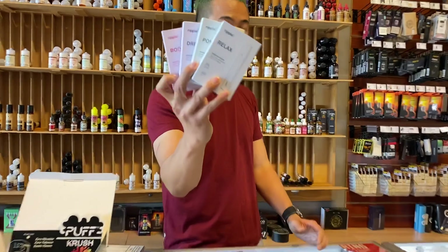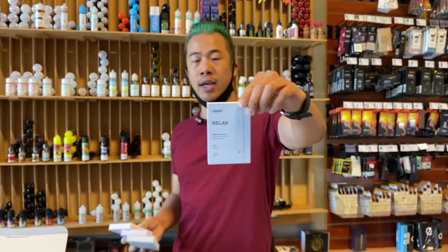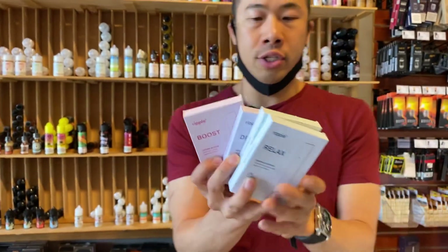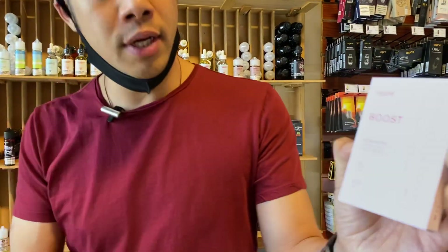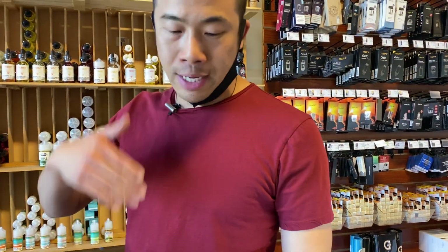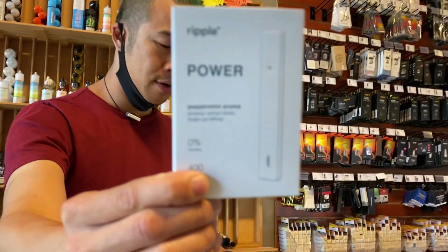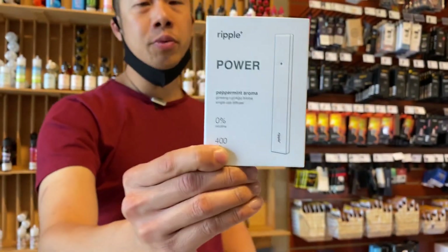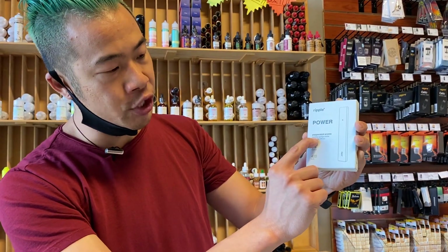These are the Ripple vape bars — there's no nicotine, they're nicotine-free, vegan-based, formulated in the UK, and organic. They still contain PG/VG and essential oils. These are all for the quitters. They've got 'Boost,' which features lychee aroma, green tea, and maca root. The only one that gives you a throat hit is 'Power,' which has a peppermint aroma along with ginseng and ginkgo biloba — those herbal ingredients promote the power behind the name.